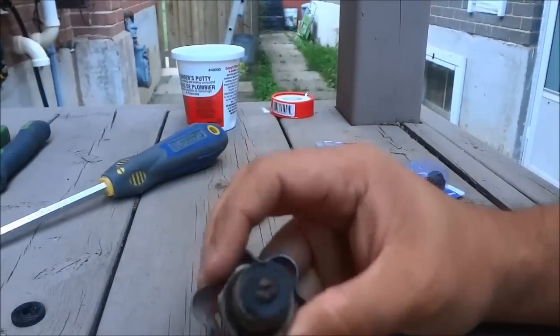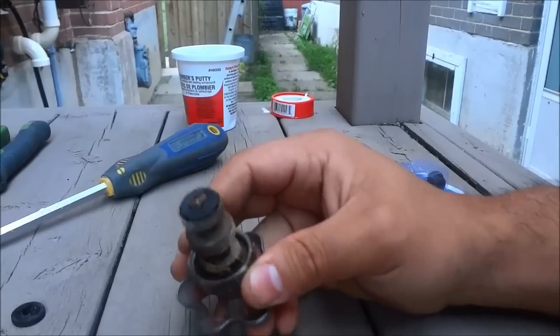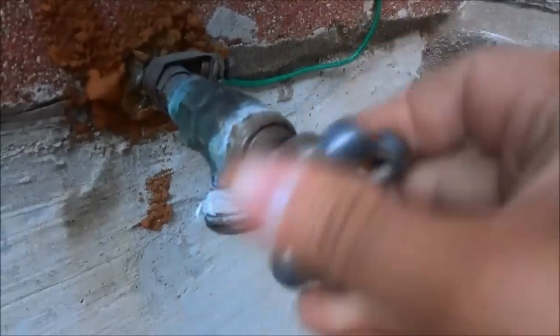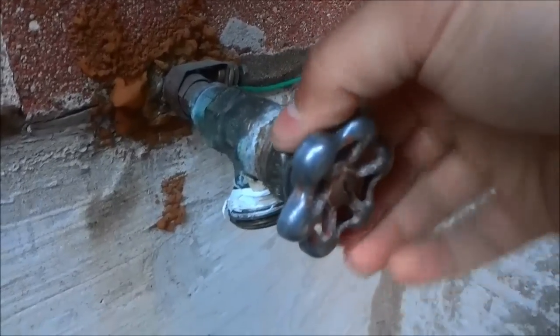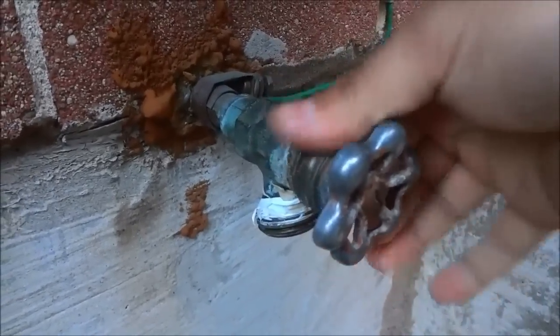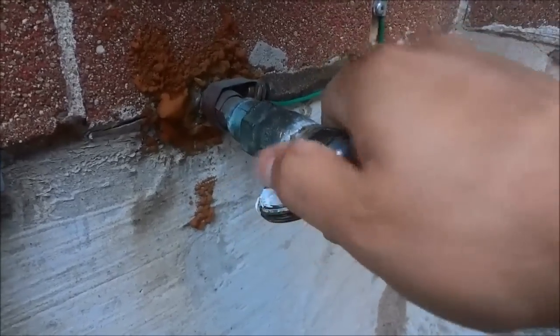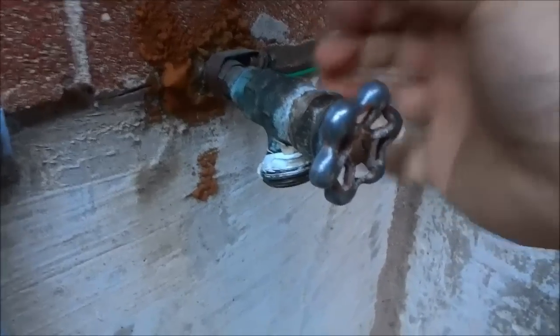I've replaced that washer right there, and now I'm just going to reinstall this portion of the hose faucet. We're simply going to take this piece and screw it into place with the handle. Now that the handle has been screwed in, I'm going to secure it with this piece and use my channel locks to tighten it up nice and tight, making sure everything fits the way it was before I took it apart.